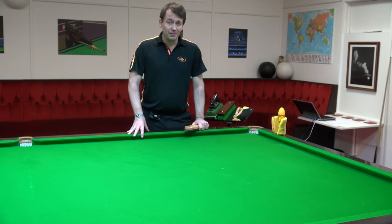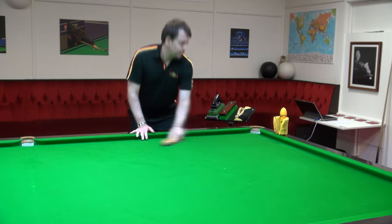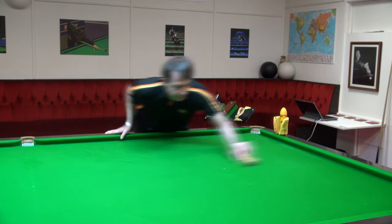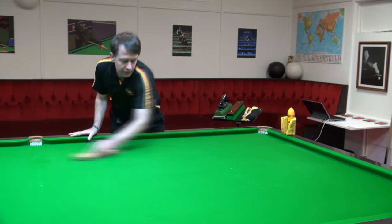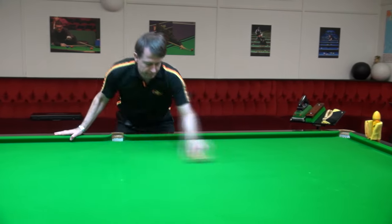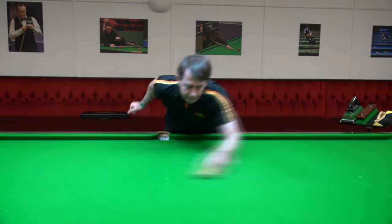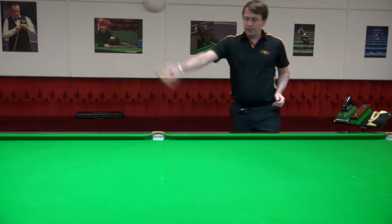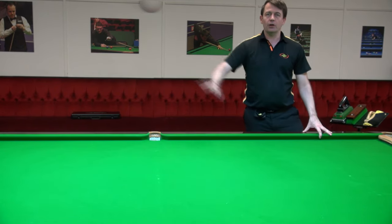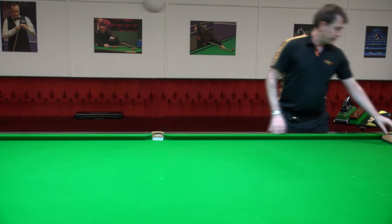With the brush, use plenty of pressure and a systematic approach. I do four or five sweeps in batches this wide, spending a little bit more time if there are some marks, and then you give it the full beans - the full pressure. That gets rid of a lot of the chalk marks and dust, and gets the table ready for the next step.